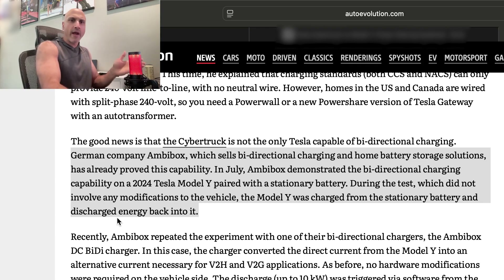The Model Y was able to receive a charge from the stationary battery to charge its own battery. Then, according to Ambibox's test on the 2024 Model Y, the battery was able to discharge a charge back into the stationary battery — effectively proving that the 2024 Model Y is in fact capable of bi-directional charging from a hardware standpoint.